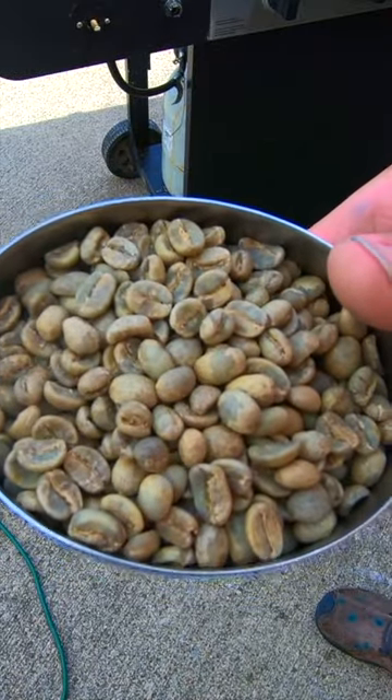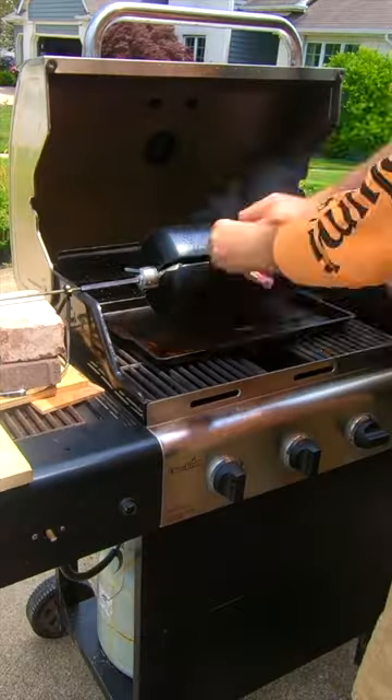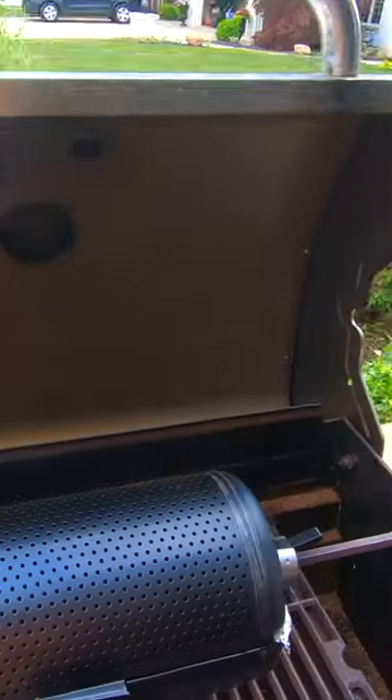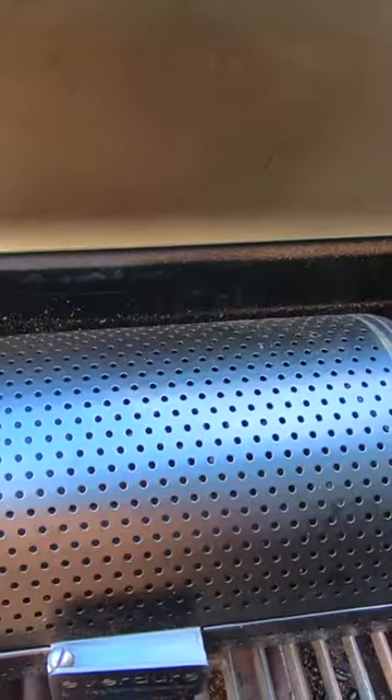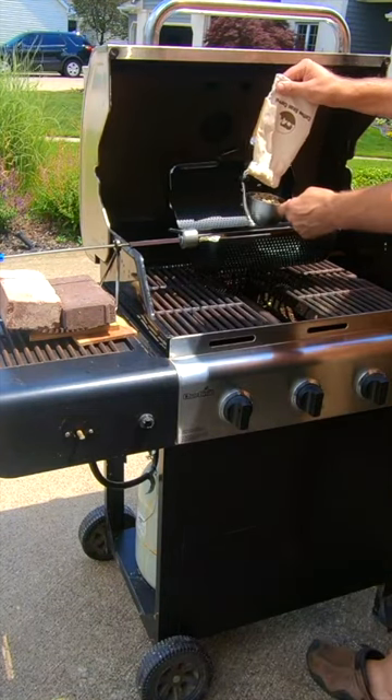How to roast coffee beans at home on the grill. It gives you the absolute best coffee you ever taste. What we have here is a vegetable rotisserie basket. To roast the coffee, it's as simple as pouring the beans in.